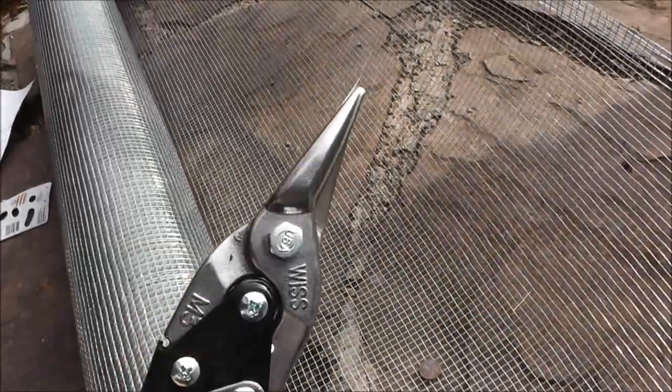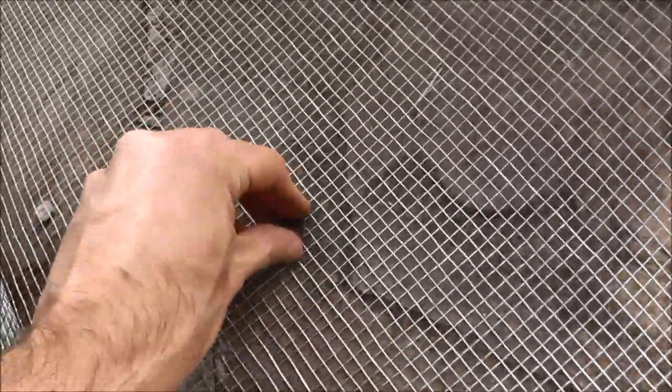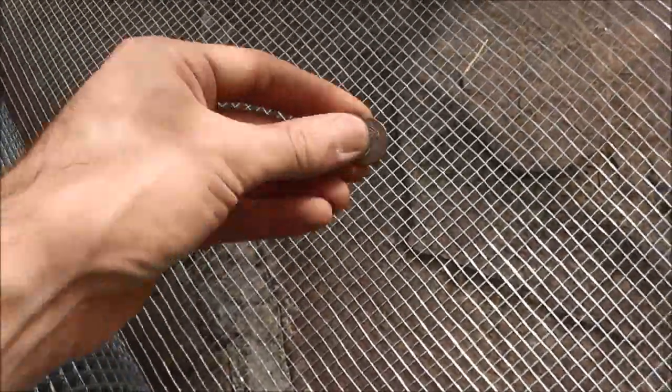These tin snips are pretty sweet — they're sort of like scissors on steroids. I think these are going to come in really handy for a lot of things. And there's my penny, so I'll collect that — it is heads down, so that's not a good sign.